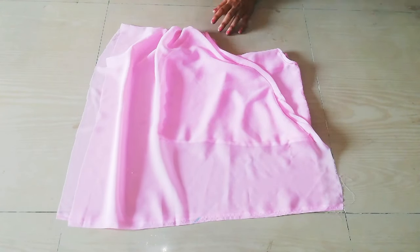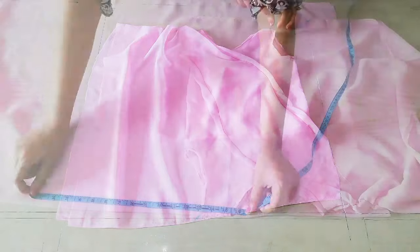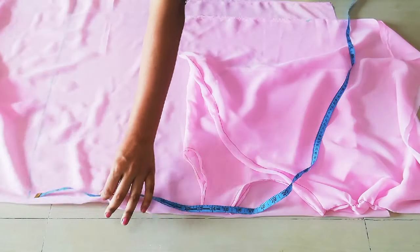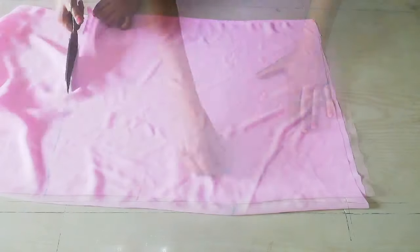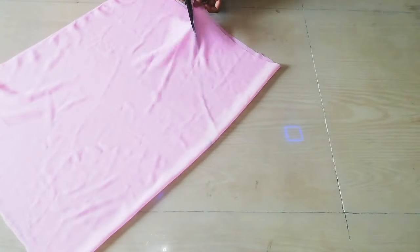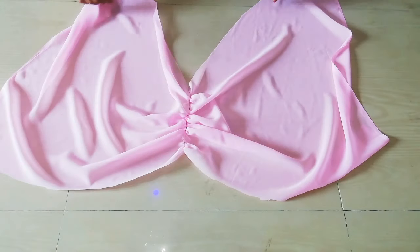We will cut the other sleeves the same way. I have folded the fabric like this, placed it after marking, and then cut the other sleeves. Then we will place the sleeves again and place them in the top.